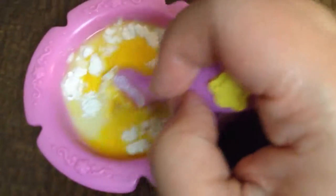I'm trying to hold it steady with one hand. Just kind of stir it around. Keep stirring until you get a good consistency.